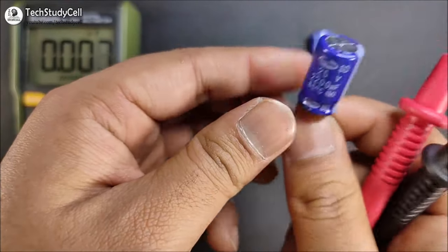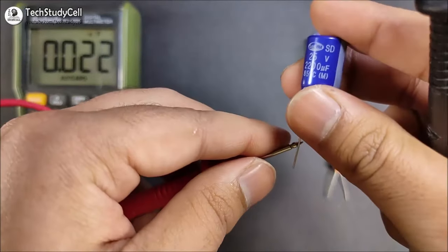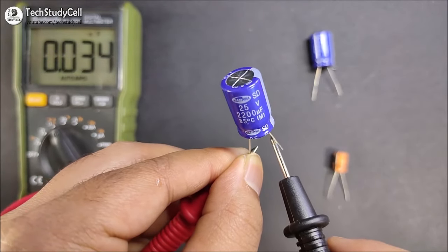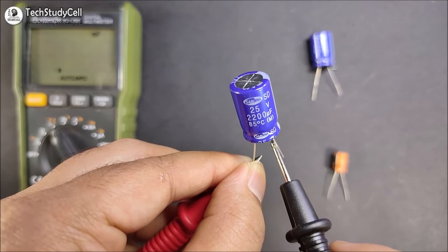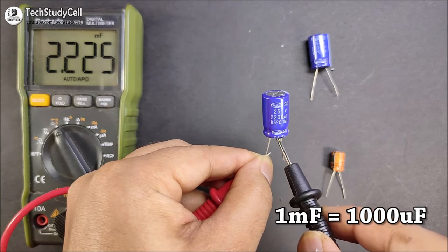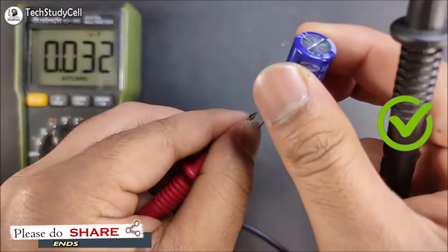Now I will connect the multimeter. As you can see, the top portion is flat, so this one should be the good capacitor, and the nominal value should be close to 2200 microfarad. And you can see on the screen the reading is 2.22 millifarad, which is very close to 2200 microfarad. So this one is a good capacitor.